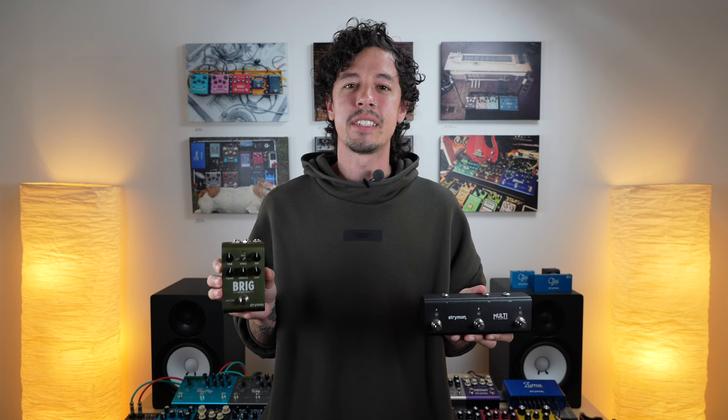Thanks for checking out this quick tutorial on how to pair Brig with Multi-Switch Plus. If you have something else you'd like us to cover in Tech Corner, leave us a comment down below or send us an email to support@strymon.net. Thanks for watching.